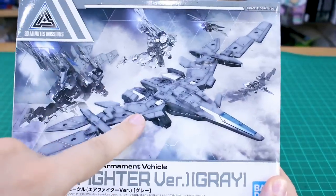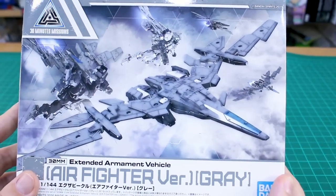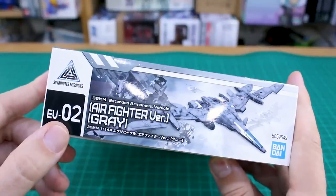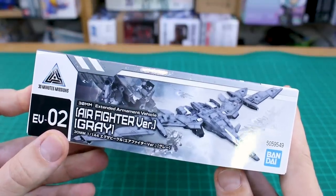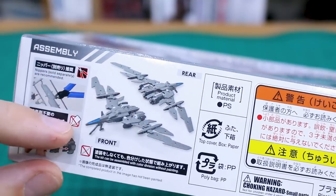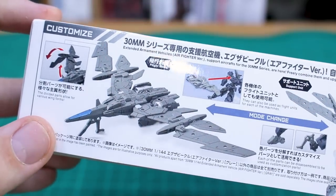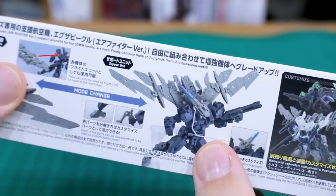Going through the Air Fighter box: the front shows how it looks flying on its own, and the back shows it attached to a couple of different 30 Minutes Missions kits. This is EV02 — Extended Armored Vehicle — and the 01 would be the tank parts from the Alto Ground Type. The top of the box shows what it looks like unpainted, mostly gray, with what appears to be a blue sticker rather than a clear blue part. The side shows how you can customize it by bending the wings and attaching it to other kits.